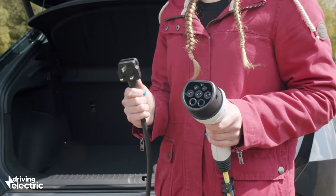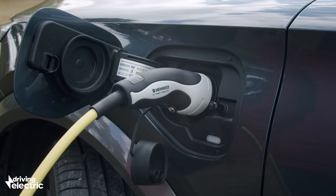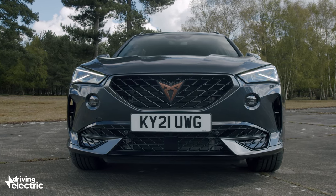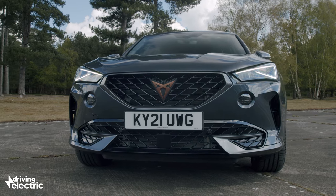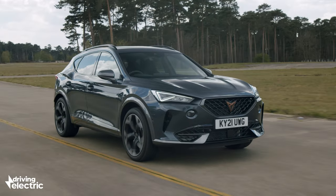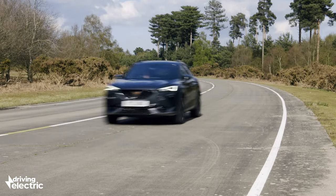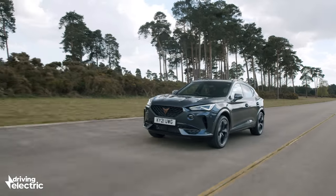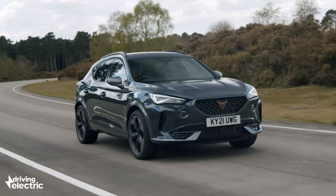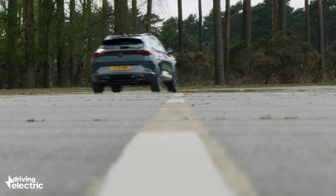Hybrids like the Formentor are only able to reach their lofty official fuel economy figures if you charge up as often as possible, as they rely on the short electric range being used for short trips and the engine only coming on for longer journeys. There's no rapid charging capability, so you're most likely going to be using either a three-pin plug or ideally a home wall box charger. The latter will take about three and a half hours to fill the Formentor's battery from zero to 100%, which is par for the course for plug-in hybrids. All that really matters is that it's easy to plug in and charge up fully every night so you have a full battery in the morning.